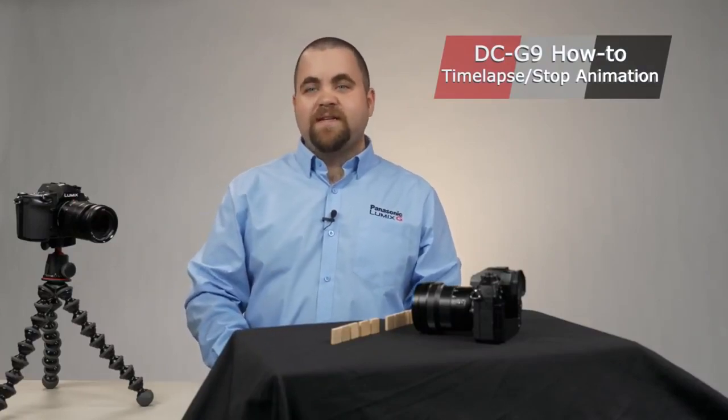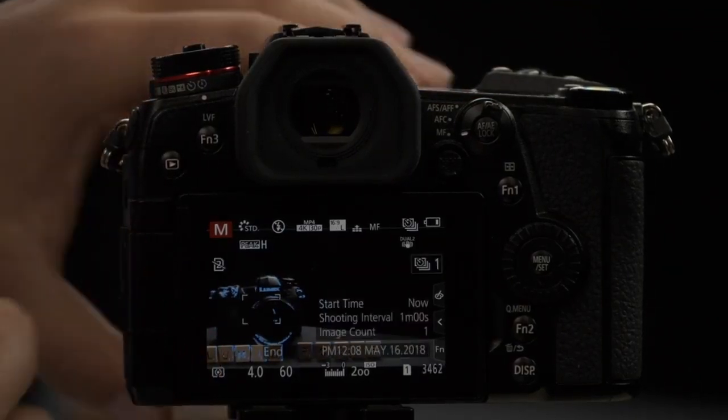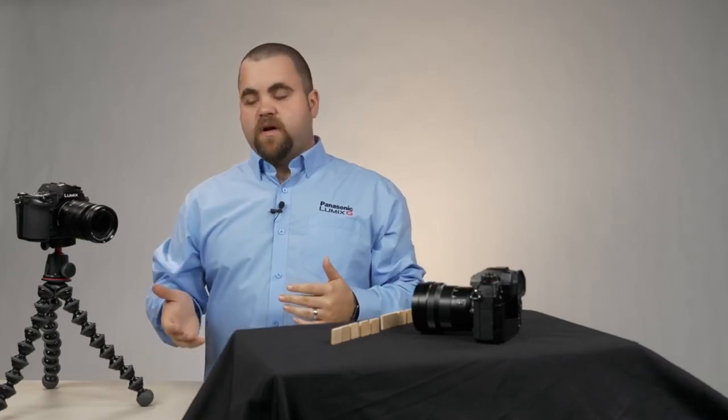The Panasonic G9 offers two really neat features: time lapse and stop animation. To get started, simply move the mode dial all the way to the end — this is your stop animation or time lapse function. Let's head into the menu.